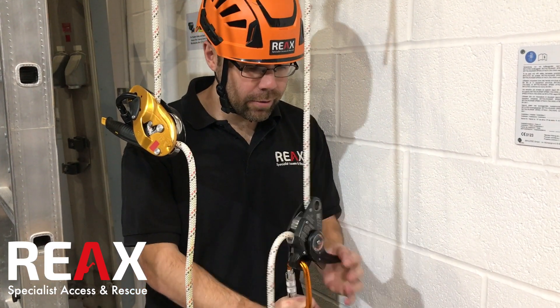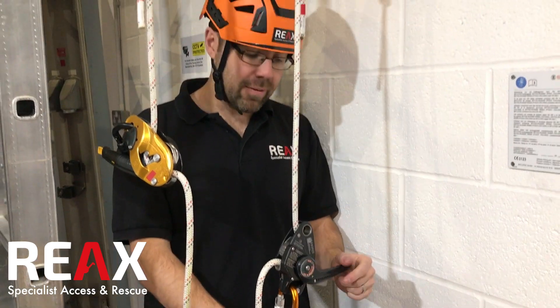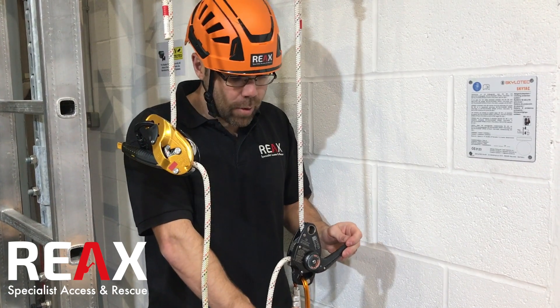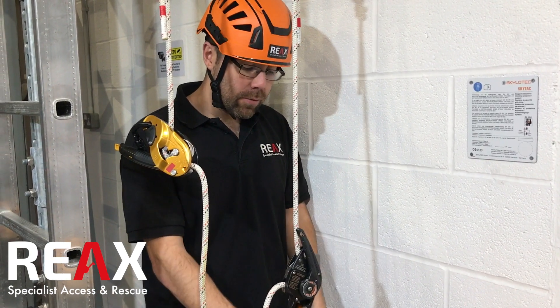If I pull too hard on the handle, it locks off — it's quite a positive lock as well. And as I lift up, there's quite a positive click, which is nice. You kind of know where you're up to and it all feels really solid.